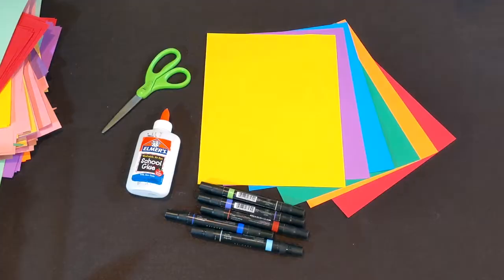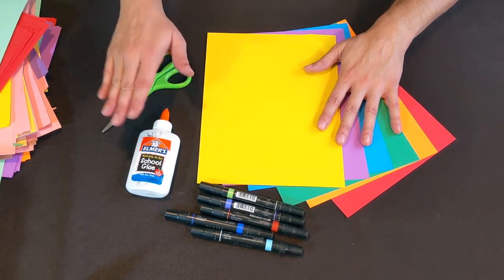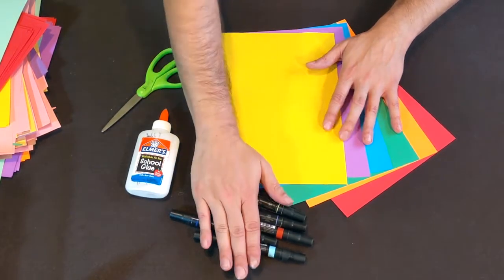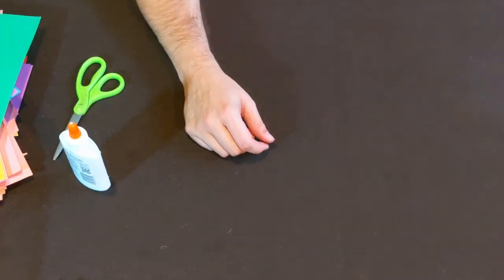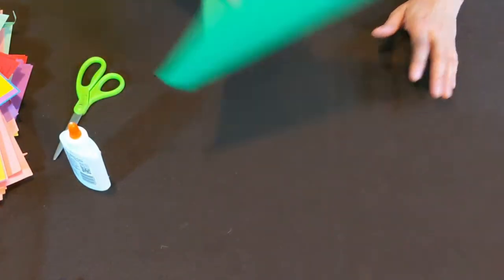For this project we're going to need construction paper, some scissors, glue, and some markers would be helpful. And don't forget your imagination! First thing we'll need to do is pick out a color for our main body.